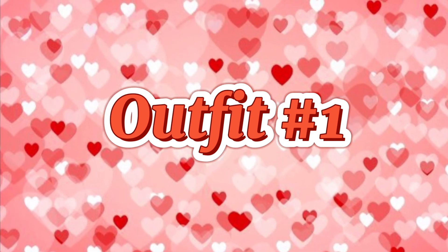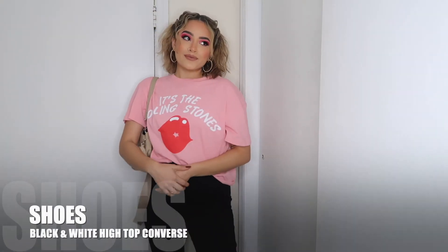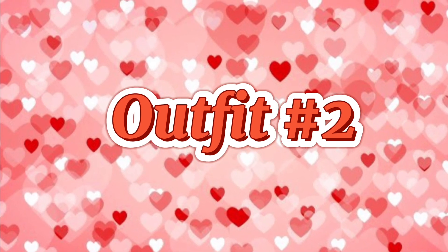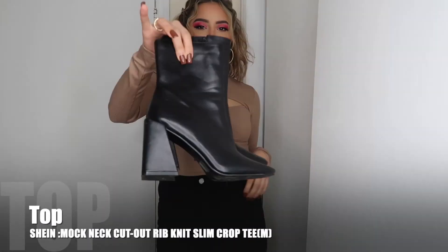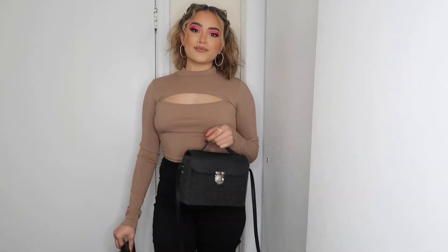I'm going to show you guys two outfits and just a little inspo of what I would wear, so let's get on to the outfits. That is it for today's video — hopefully you guys enjoyed it. If you did, don't forget to like, comment, and subscribe, and leave me any video suggestions below. I hope you got some inspiration for this Valentine's Day look — I'll see you guys in my next video, bye!